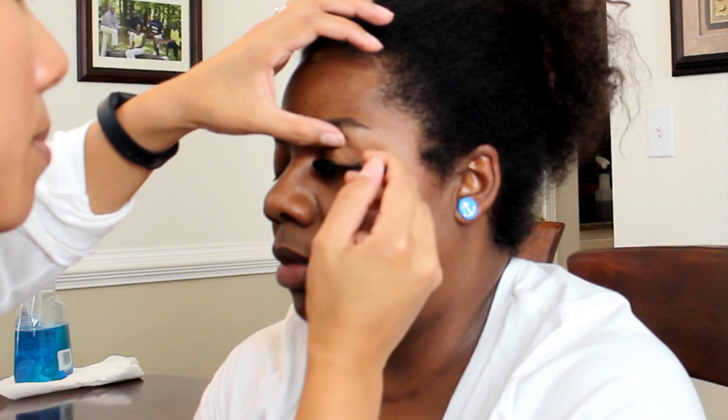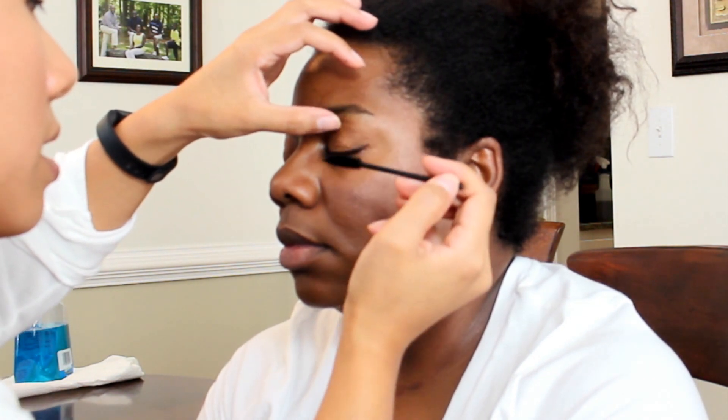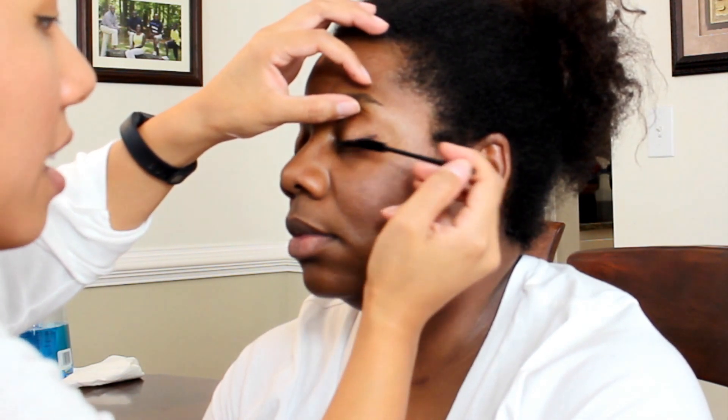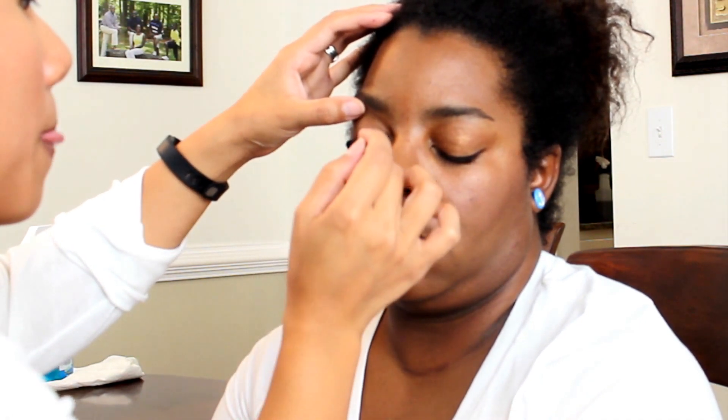Now we're going to do mascara — that's one of the things that always makes a big impact even if you don't have a lot of makeup. I'm using Maybelline de Falsies. Just look down — I'm going to hit the top, and then wiggle from the bottom. She's got a natural up curl of her lashes at the end, which makes it even better with the little cat eye. I'm going to skip the bottom lashes because she has glasses on so you can't see them anyway. I like to use a lash brush to get product on there and then brush it out.